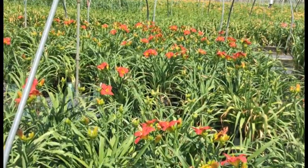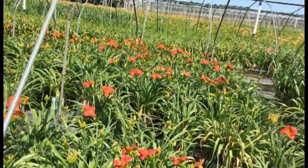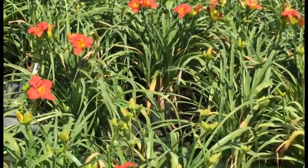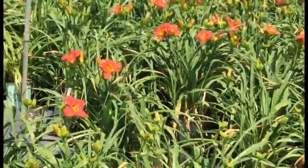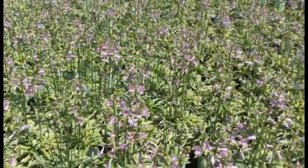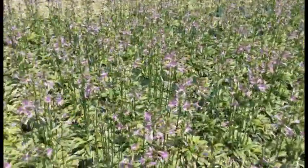One more for you — Red Hot Returns. These things are awesome; as the name says it all, you're going to get a rebloom on these. You've got that awesome really bright red color with a yellow throat — bud and bloom on all of these. Another great daylily.